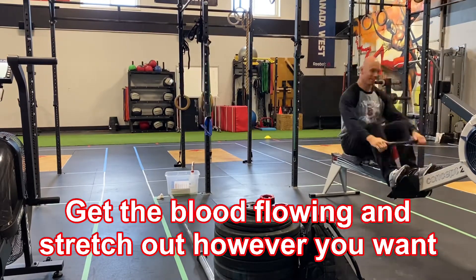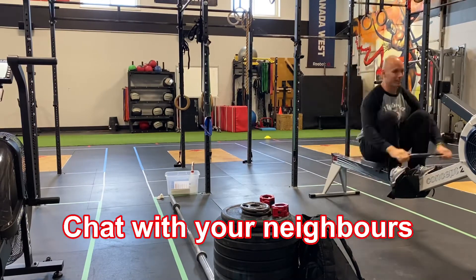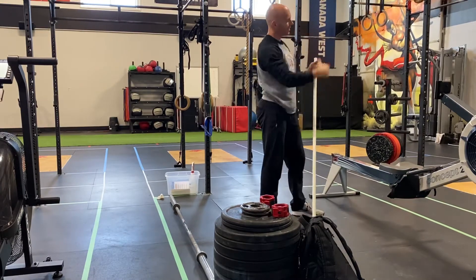As you're getting warmed up, your other friends are going to start to show up. Have a little conversation, shoot the breeze, see how they've been, and start to get really loosened up and warm.